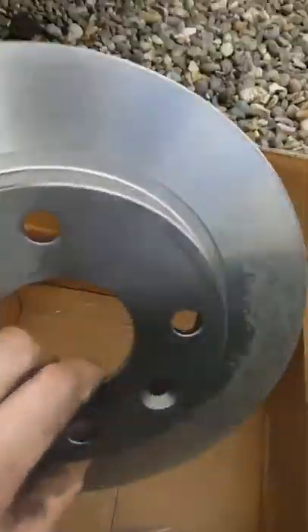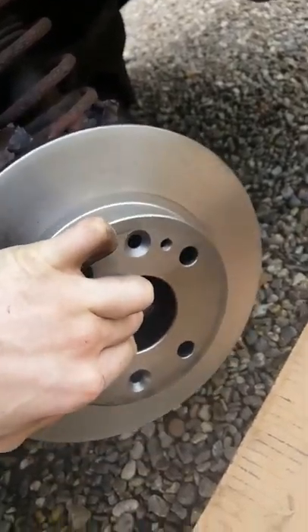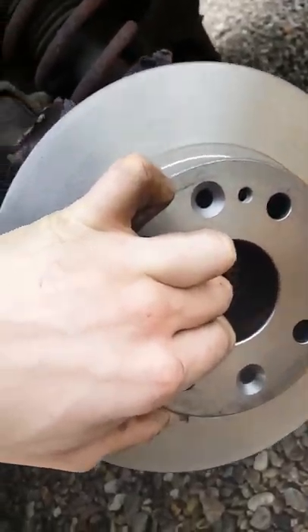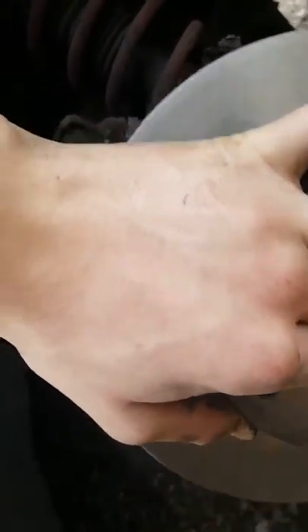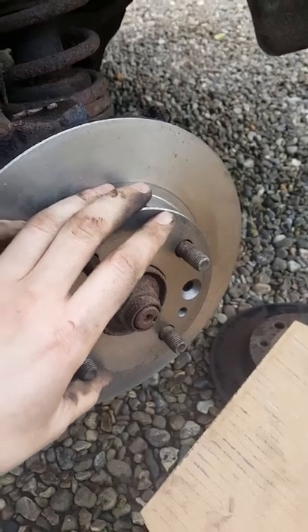What you can then go ahead and do is chuck on your new brake disc, which should go straight on there — a bit tricky to do with one hand. There you go, just like that, which already makes the car look a lot nicer.